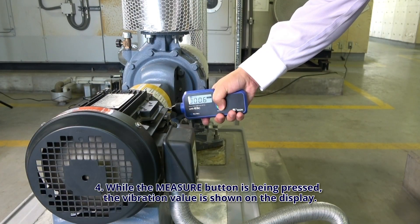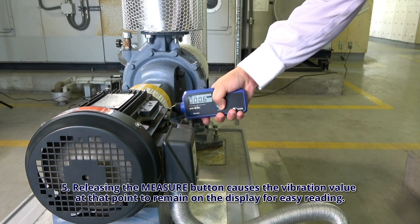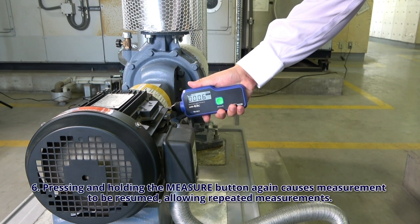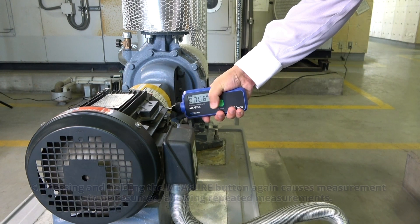Step 4: While the measure button is being pressed, the vibration value is shown on the display. Step 5: Releasing the measure button causes the vibration value at that point to remain on the display for easy reading. Step 6: Pressing and holding the measure button again causes measurement to be resumed, allowing repeated measurements.